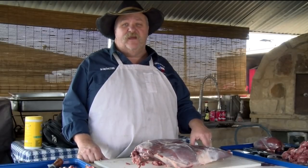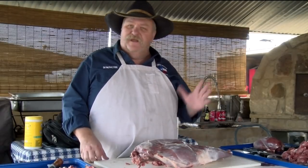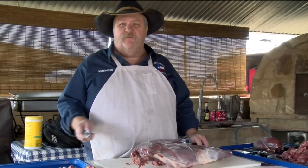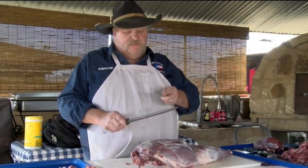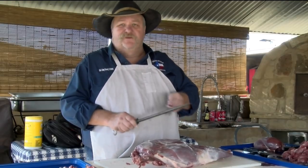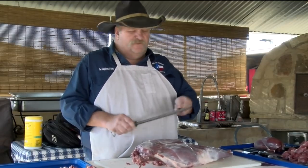Hello, I'm Chef Johnny. Today I'm going to show you how to break down a venison leg quarter. Not a real tough thing to do. One thing you want to make sure you do is you've got your good sharpening steel so you can keep your knife sharp the whole time. You can use your hunting knife because that's what you've got.